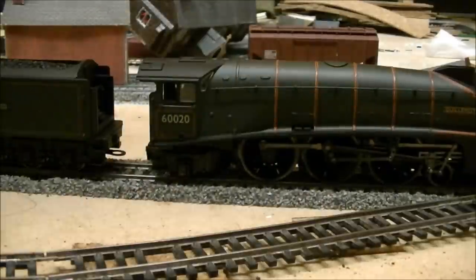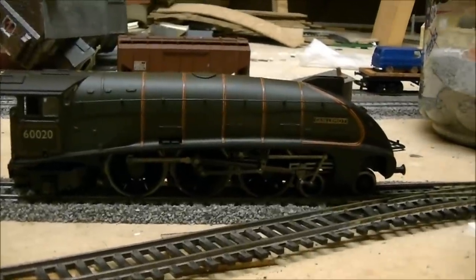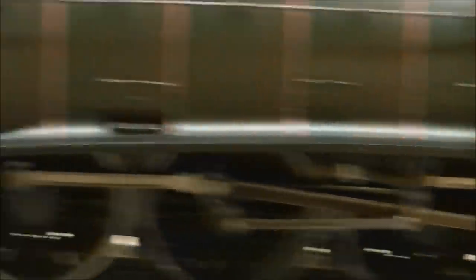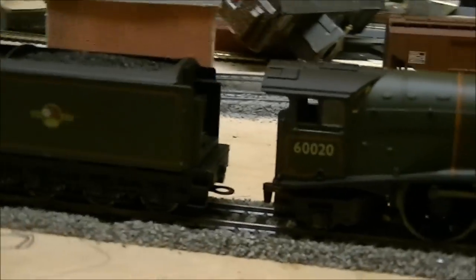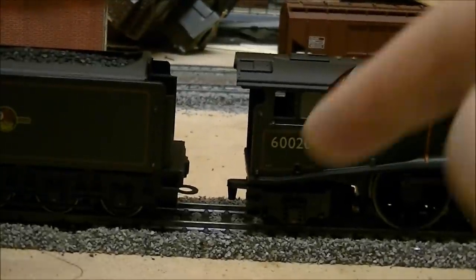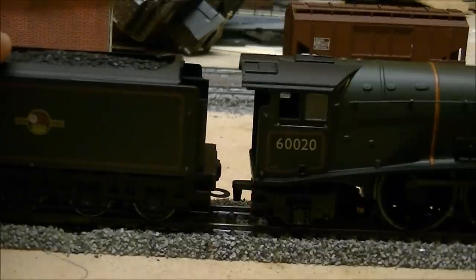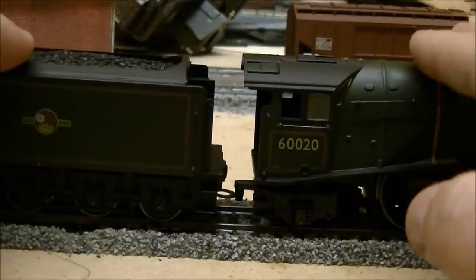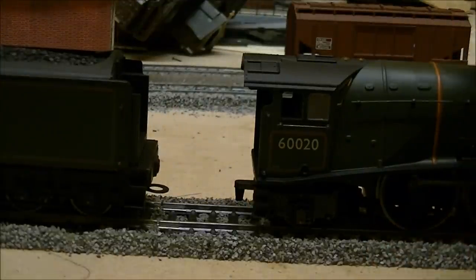I'll just remove this box out of the way. Here we are - it's actually named Guillemot. Very nice detail to it. There's the tender. Now as you can see there, it's one of the old hook and hoop system that we're used to with some older trains. This is actually a DC model, apparently made before digital came out.